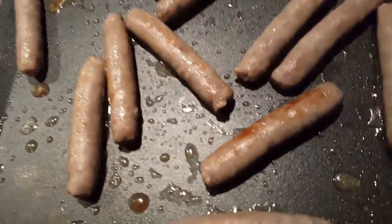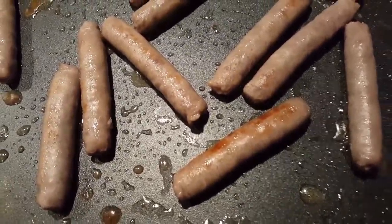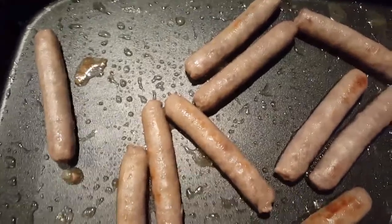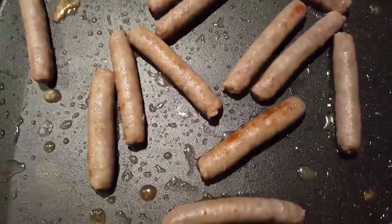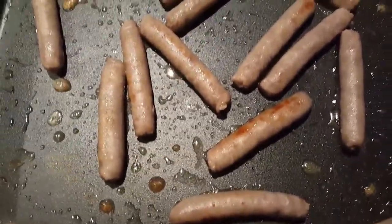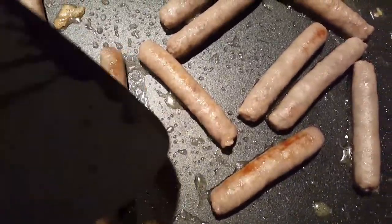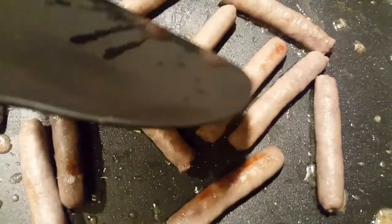These links are cooking up nice. Brand new skillet, baby. I put just a little bit of water in there to create a little bit of steam. You can hear it starting to sizzle up. Put a little water, get them nice and brown. Look at that.